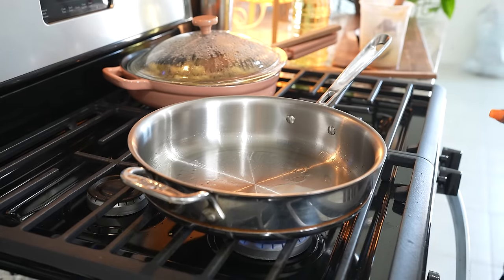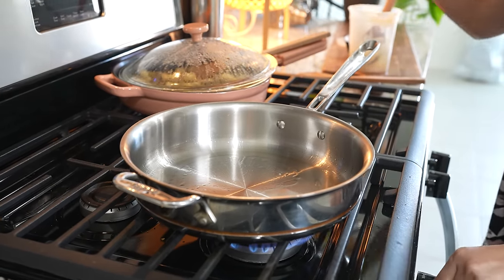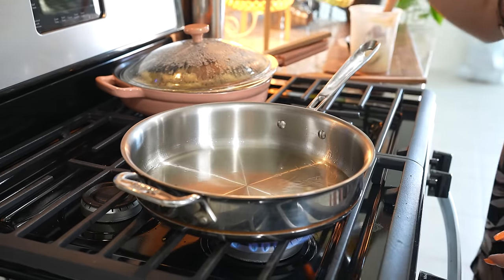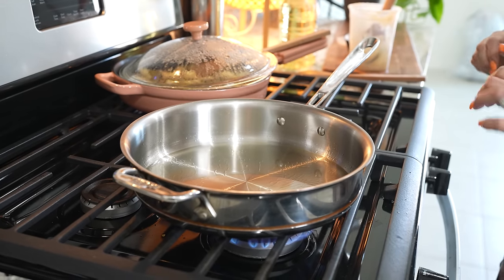Once we get ready to make our gorditas, we're going to get our oil ready. In a frying pan, set it on medium heat and add a little bit of oil — just enough oil to cover the gordita. And of course, if you don't want to fry them, you can always grill them.